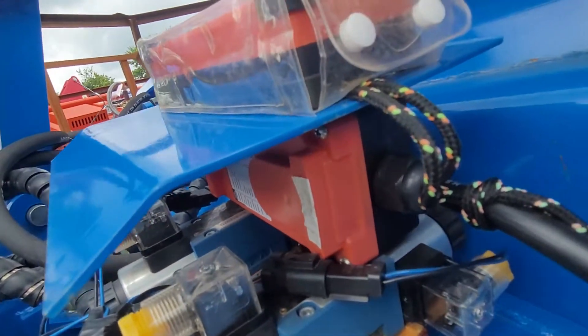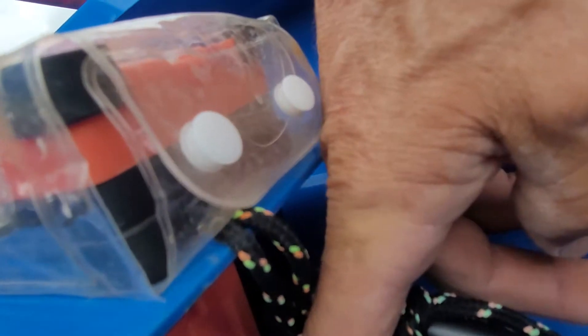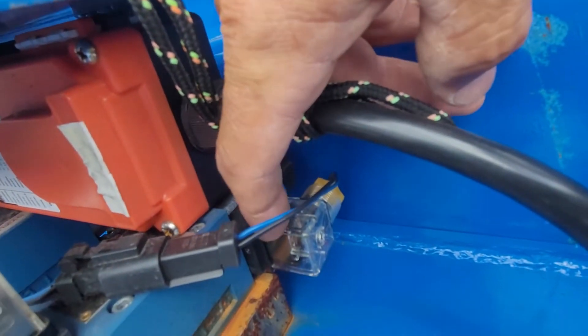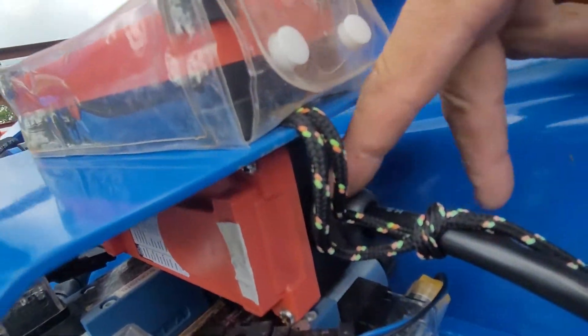If you want to run it off the buttons on your machine, then you would just wire these solenoids to your machine as opposed to this receiver.